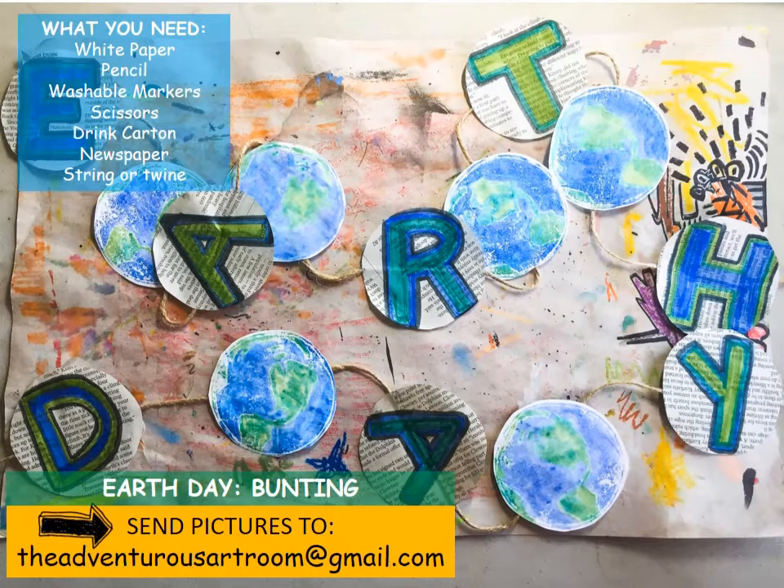So to create our Earth Day Bunting, you'll need a few things: white paper, pencil, washable markers, scissors, a drink carton, newspaper, and string or twine. And once you've made it, make sure you send me a picture to theadventurousartroom at gmail.com.